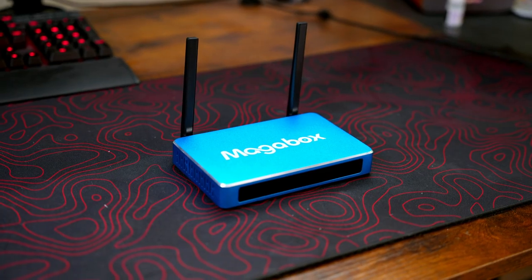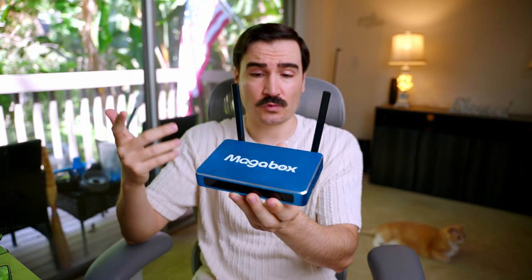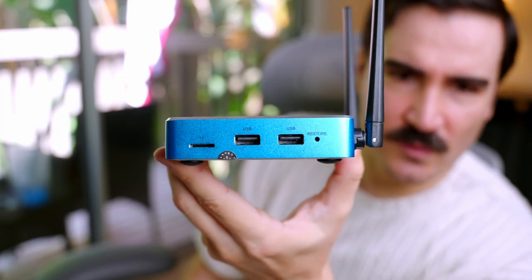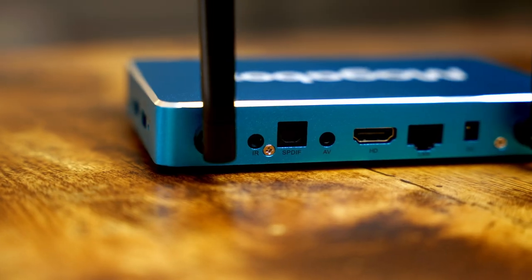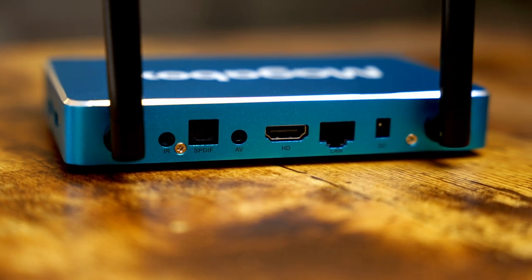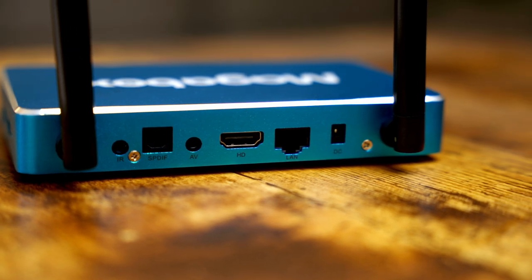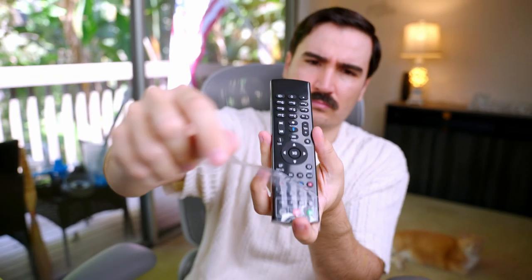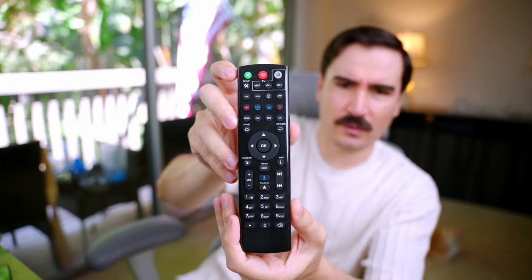The Android box has two antennas and supports dual-band Wi-Fi, so 5 GHz is not going to be an issue. On the side we have two USB ports and one SD card slot. In the back we have the infrared, SPDIF port, AV port, HDMI port, LAN port, and power port.